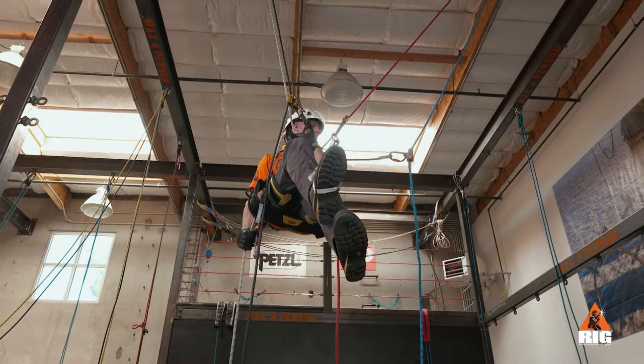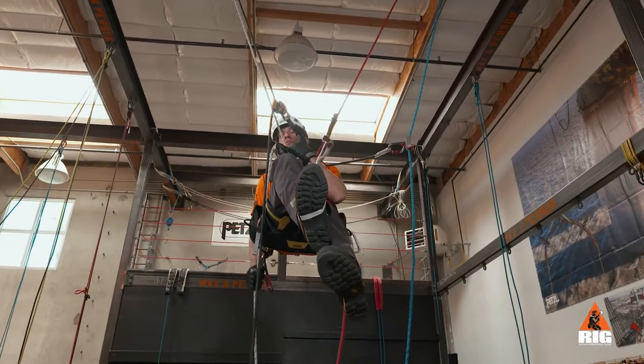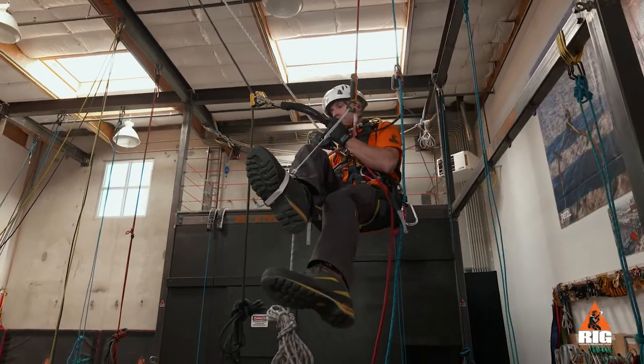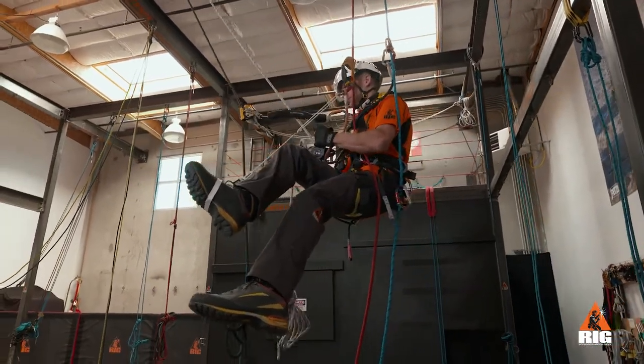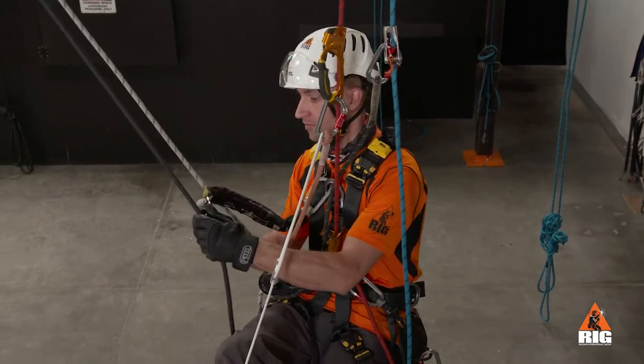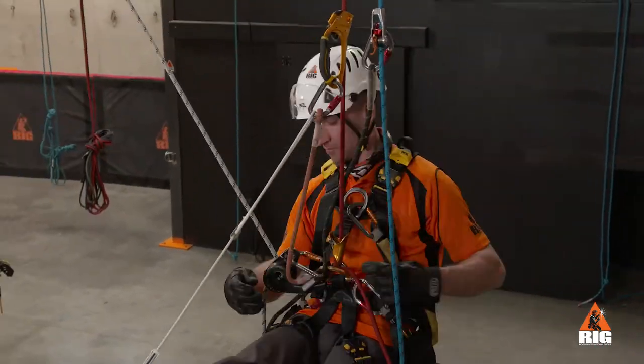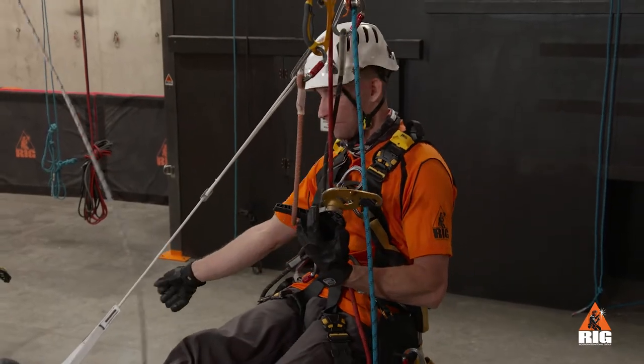Lower out from the initial system. Once we have completed the transfer and the rope is slack above the ID, we can disconnect the ASAP and ID from the first set of ropes.